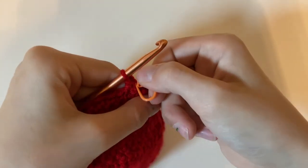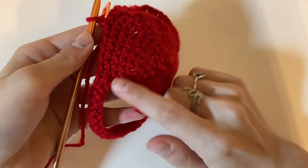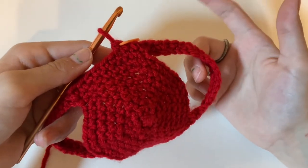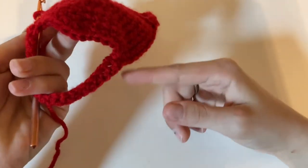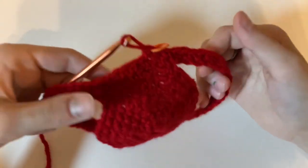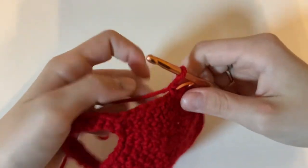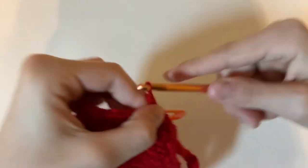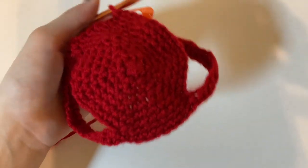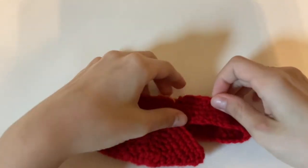Now we're going to take the stitch marker out, single crochet, and then put the stitch marker back in. These next three rounds are super easy — all you're going to do is normal single crochet all the way around for three more rounds, so you'll have a total of four rounds of single crochets. Your dog hat should be looking something like this when you're done.